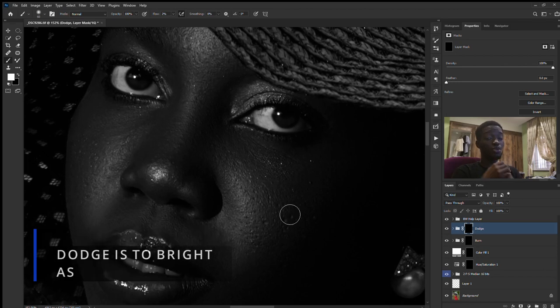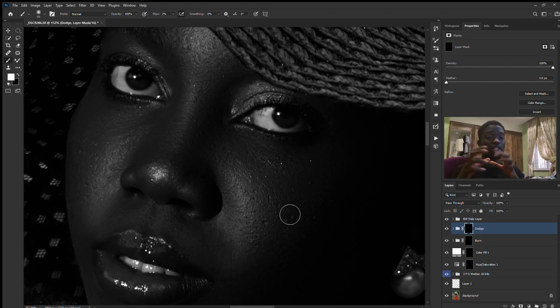Another thing you have to know: do it the way you would like to see the image itself, not based on what somebody else has said. And it's not a must to always dodge the bright areas and burn the dark areas — no, that's rubbish. Do it to how you see it; do it till the image is looking nice. That's what I call my creative job. I'm actually going to speed up this process because it might take time.